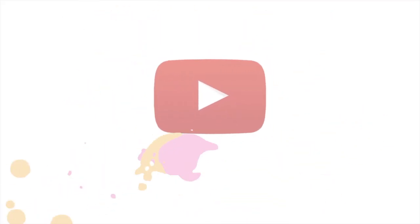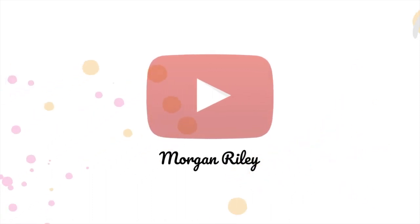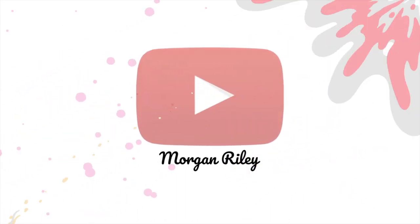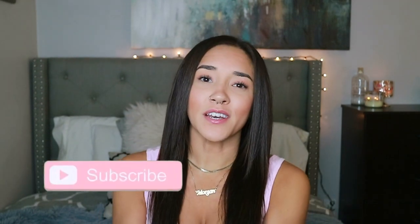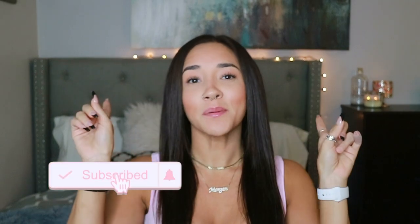Hey guys, what's up? It's Morgan. Welcome back to my channel. Today's video is going to be all about the Bellamy hair extensions, but before we get started, it would mean so much to me if you hit that subscribe button, wherever it is on your screen. If you want to know all about Bellamy hair extensions, then just keep watching.